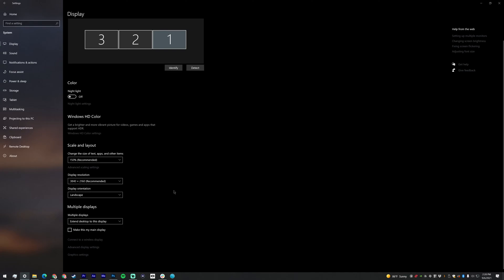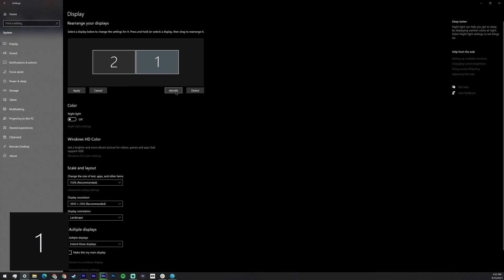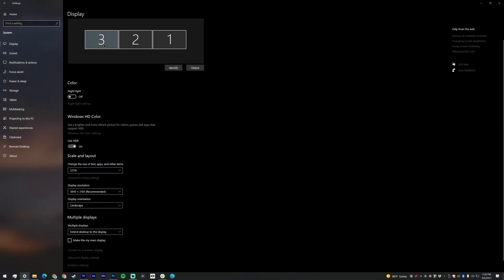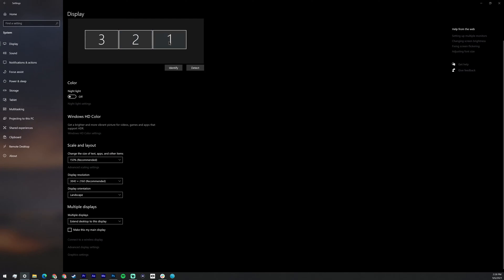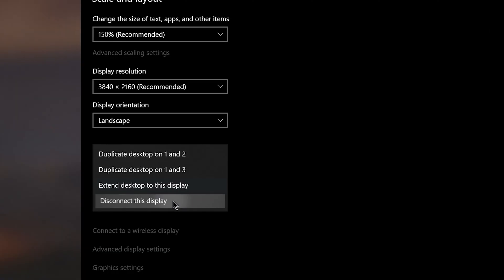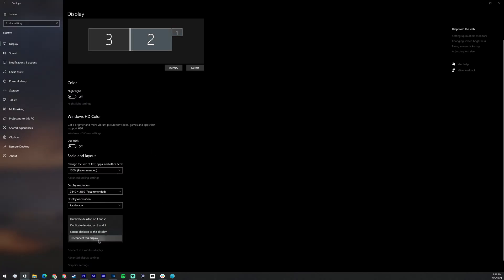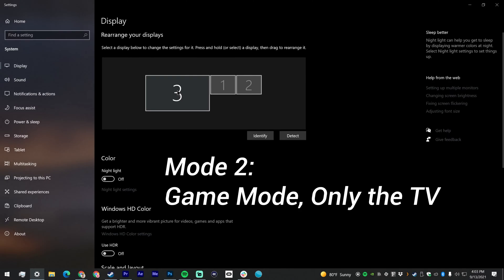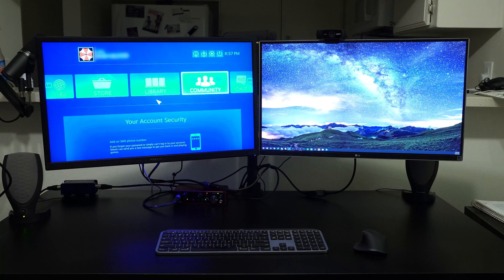If you're new to multiple monitor setups, each monitor is assigned a number by Windows in display settings. Click Identify if you aren't sure which monitor is which, then drag the boxes representing your monitors into their correct real-life arrangement. For me, my TV is display number 3, so I'm going to click on Monitor 3, scroll down and check off Make This My Main Display. Then I'm going to click on Monitors 1 and 2 — both of my desk monitors — and set them to Disconnect This Display, which conveniently turns both desk monitors off via software. We're essentially creating two modes for our displays: Mode 1 is just desk monitors, and Mode 2 is just the TV.